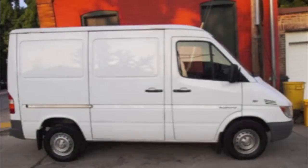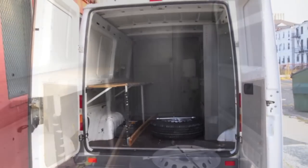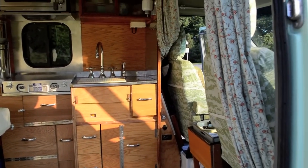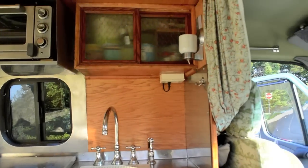Hi, I'm Ron Tanner with houselove.org. Today we're looking at the finished camper van. From our earlier videos, this was a cargo van — a 2006 Mercedes Sprinter — it was windowless and used for hauling cargo. Now it's a little home on wheels and we've converted it in every way possible. The big challenge was to get everything we could into this very small space. This is a 118 wheelbase; Mercedes doesn't make these anymore — they now make a 144 wheelbase — so this is extra small.